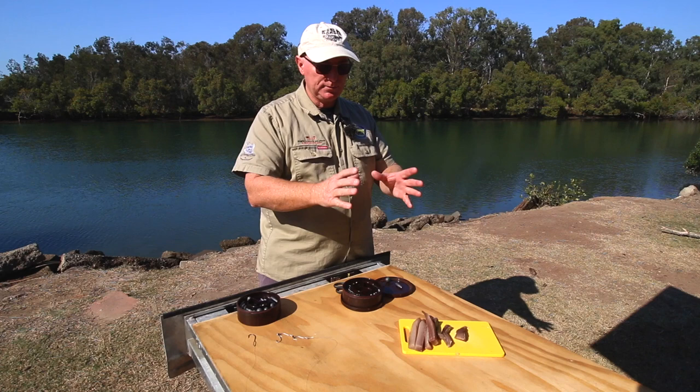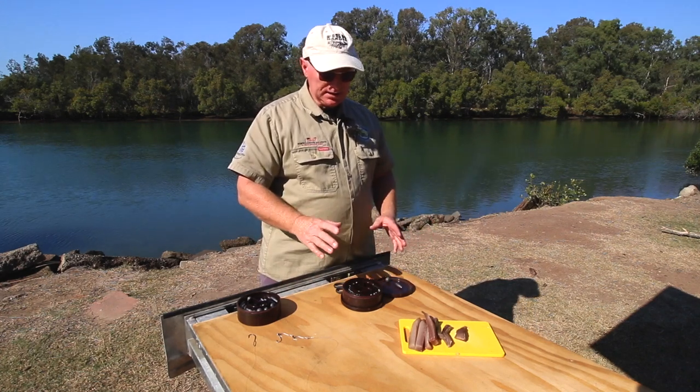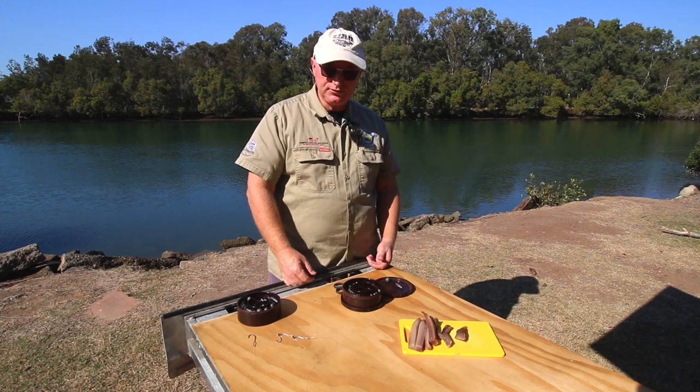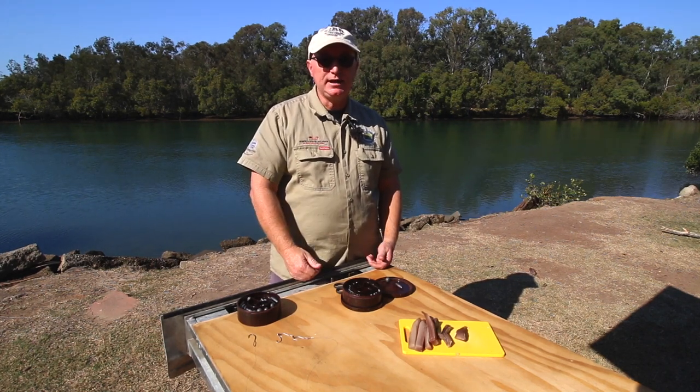Small tackle box, your bait goes in your wading bag or belt bucket. Make sure when you use the rigs they're set up so that if you catch your trophy fish you've got a chance of landing it.